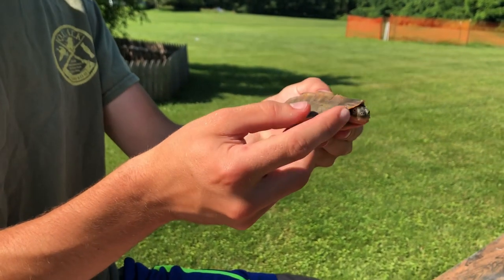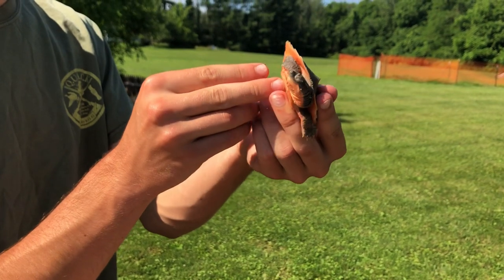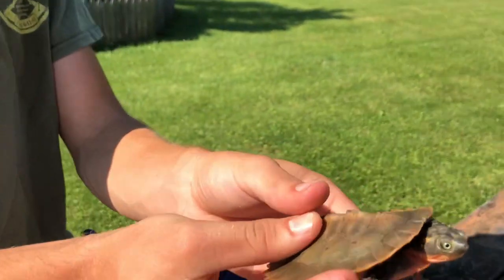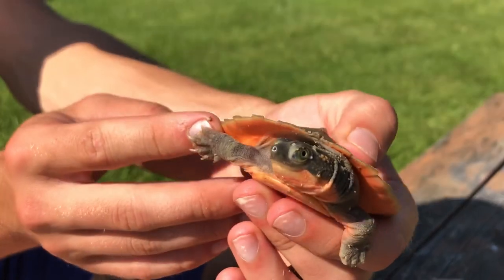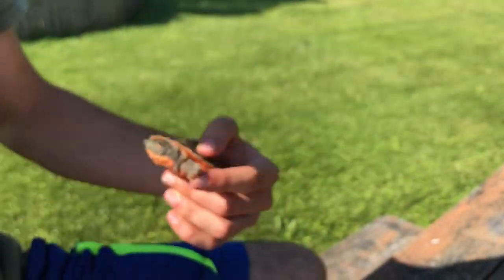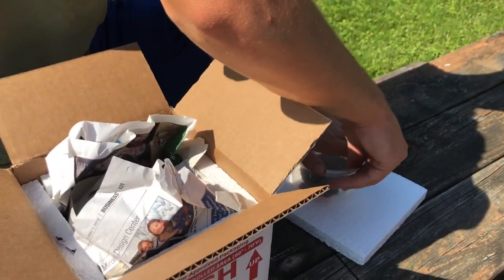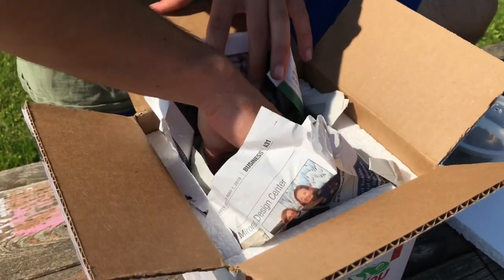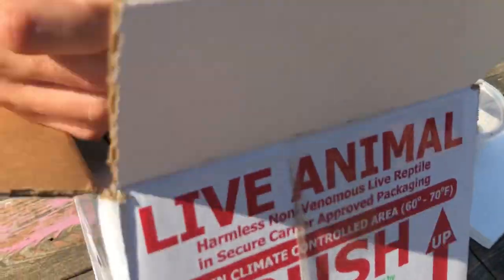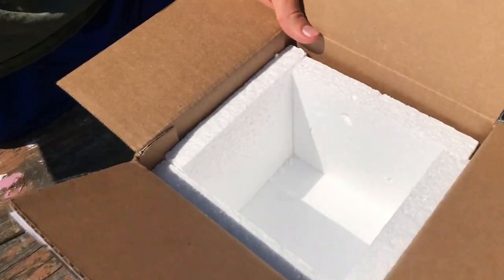This turtle is gonna be one I just kind of baby - having it in my tank and admiring it. Look at the head on it. I'm really excited to share this species with you guys. But we're gonna move on - put the pink belly snapper away right now and move on to our second species. But before we do, just take a look at the packaging - newspaper and more insulator. The entire box is insulated with newspapers and everything.